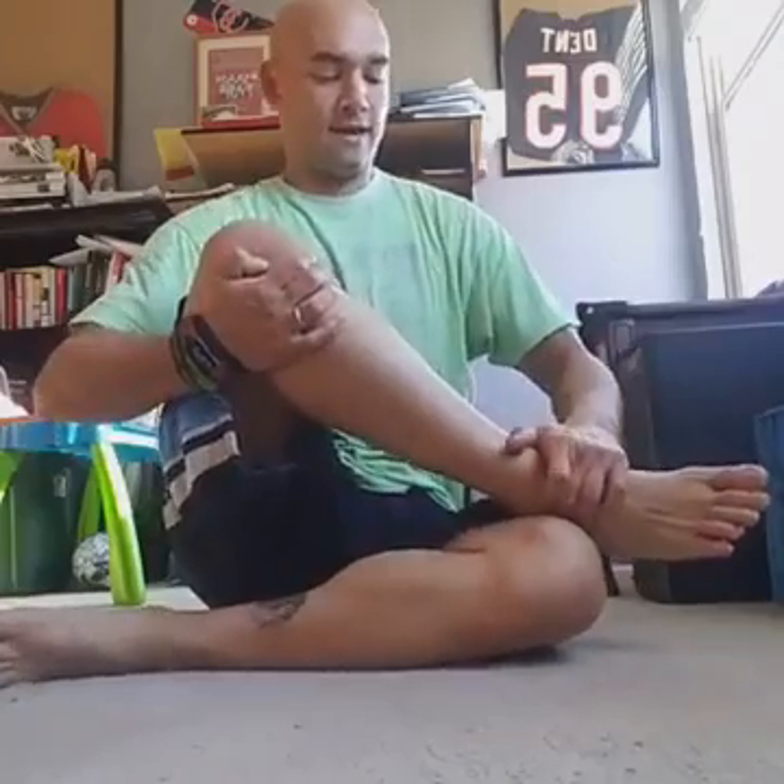Then the next step up is doing it on the floor. I'm really tight here — I'm always trying to work on this mobilization. You're basically going to take your ankle bone and try to put it on top of your other knee. Then you're just resting here. Look at that gap there — ridiculous tightness. At least two minutes here.